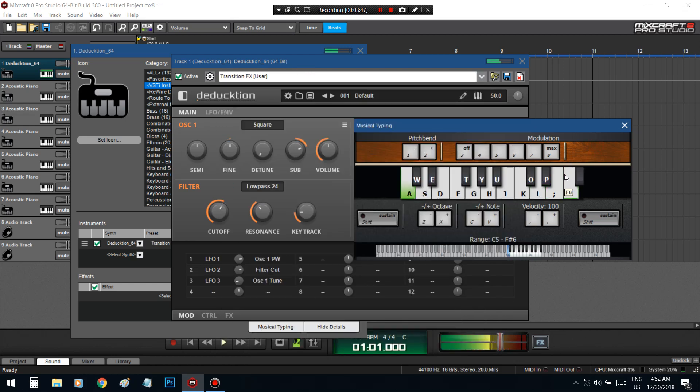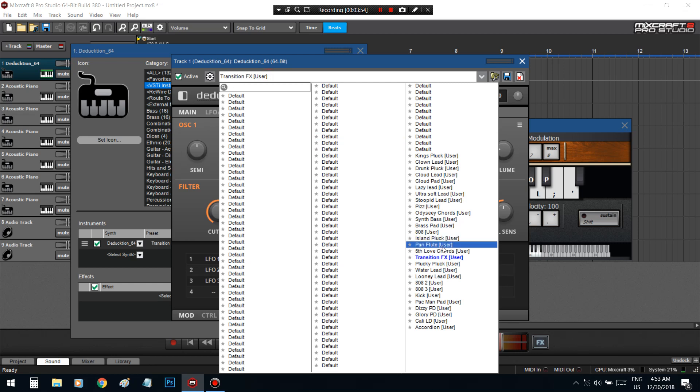Transition effects. I got a synth bass in here.